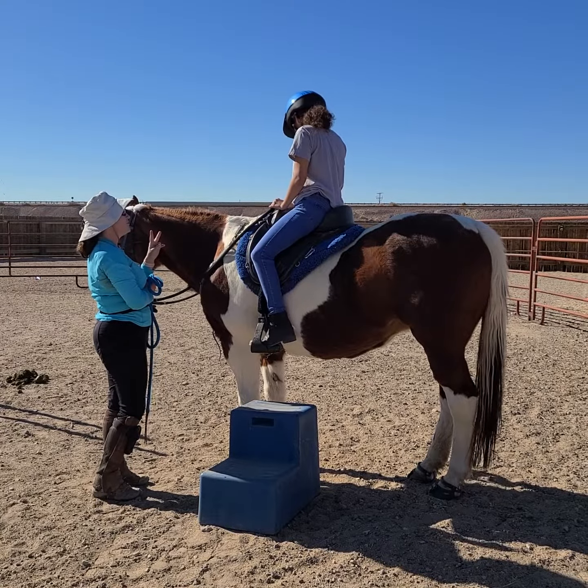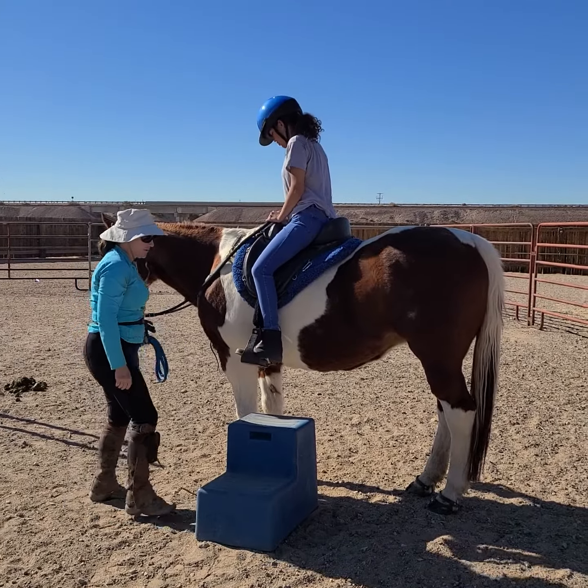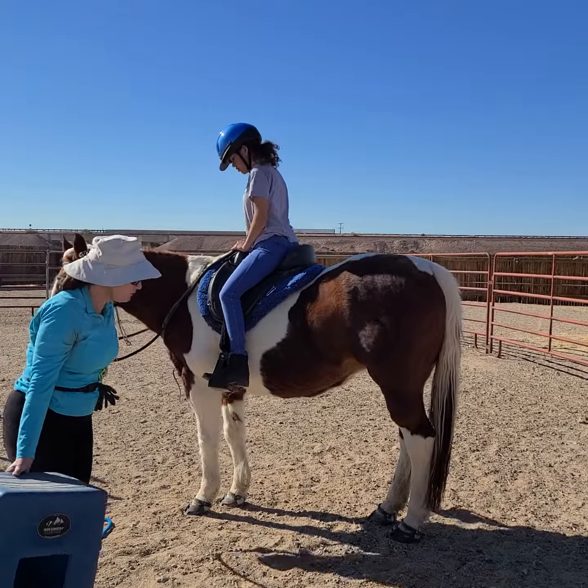Remember the two most dangerous times of riding a horse? Not having control of your horse is how you get hurt when you're mounted. That's the most common way that people get hurt when they're mounted.